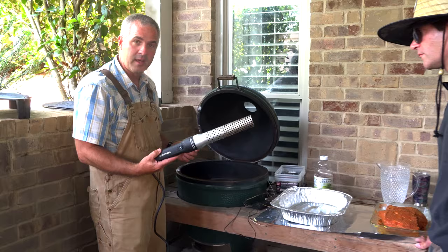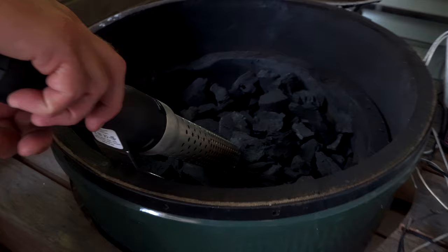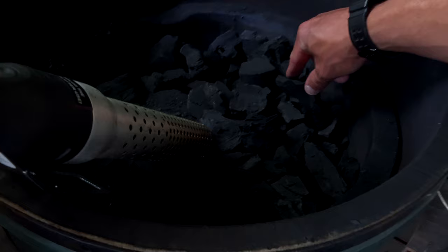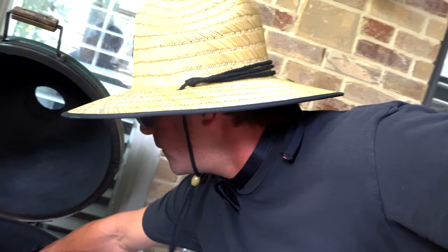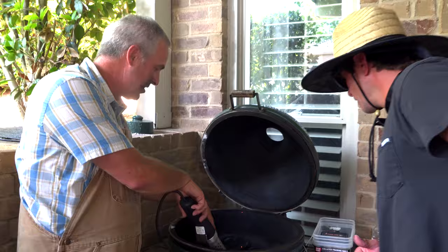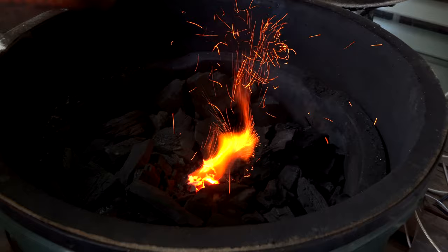When you use your louf lighter, plug it in and push the trigger. You leave it in until sparks start to fly. Less than a minute and that thing is ready to go — you're ignited. No lighter fluid. If you throw lighter fluid on there, you're going to have an explosion, lose all your facial hair, lose your eyebrows — and lighter fluid will make your meat taste wrong. Don't do that.